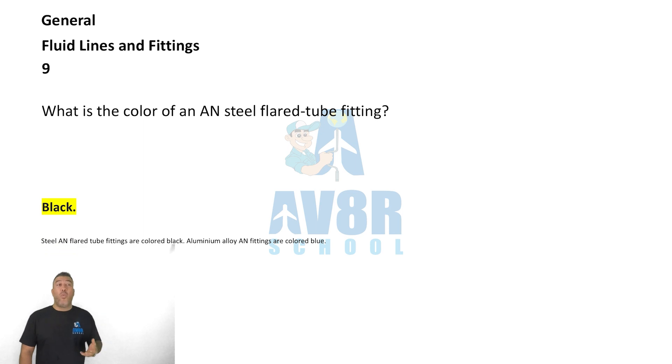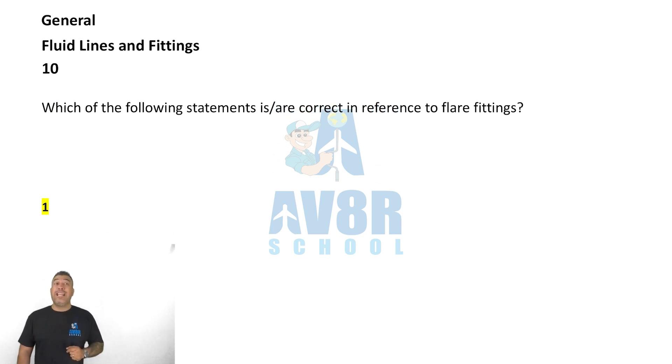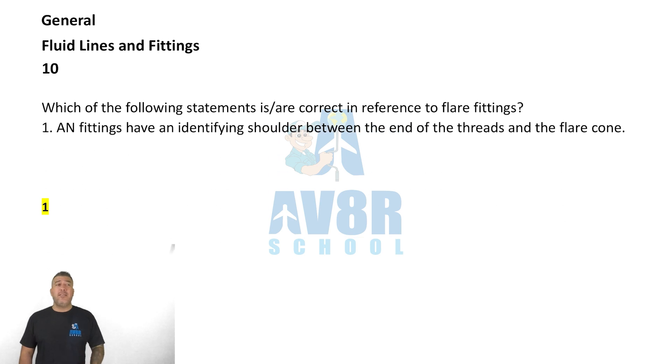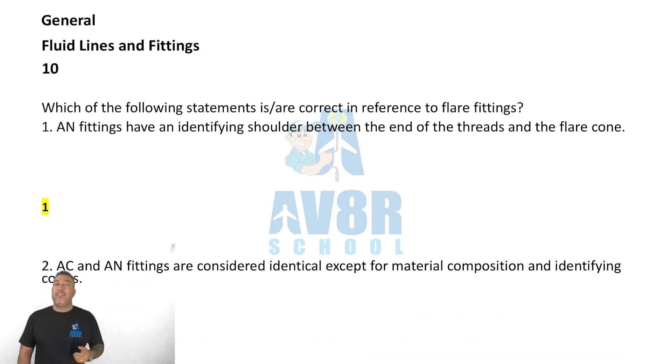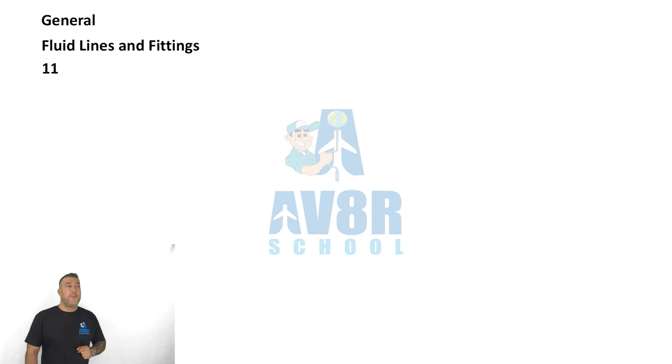Question number ten: which of the following statements is correct in reference to flare fittings? Number one is correct — an AN fitting has an identifying shoulder between the end of the threads and the flare cone.